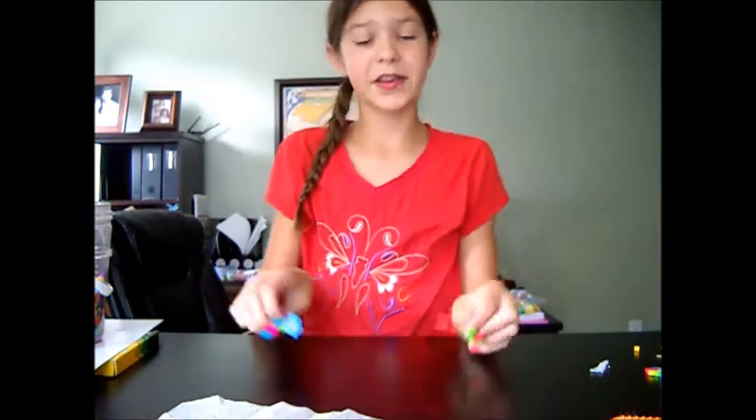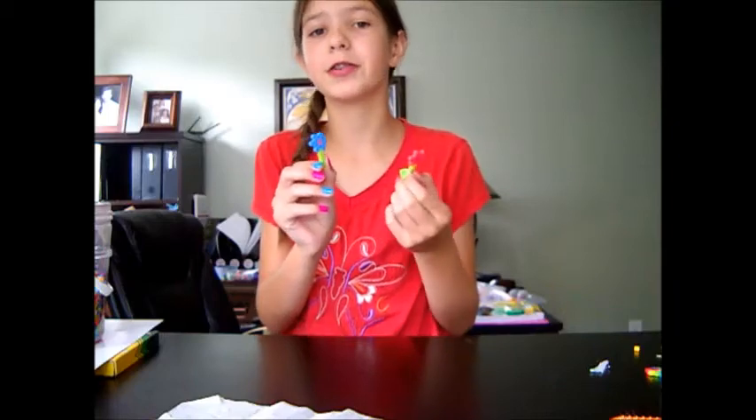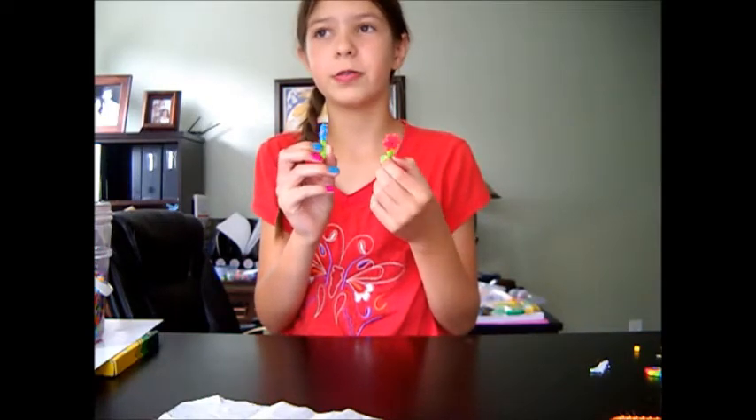So today I'll be showing you how to make these really cute flowers. These are so fun and so easy to make, and they're really cool to decorate your room, locker, or your bags or whatever you want. So here's what they look like.